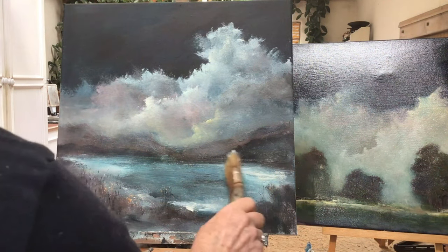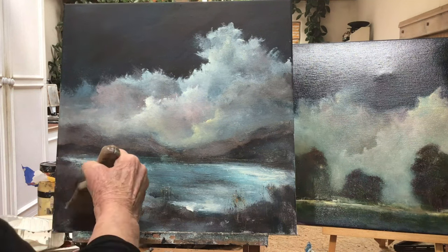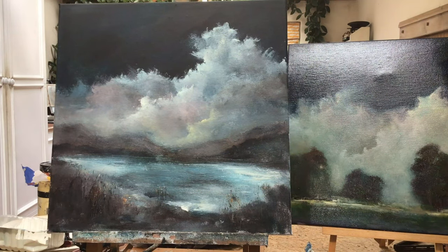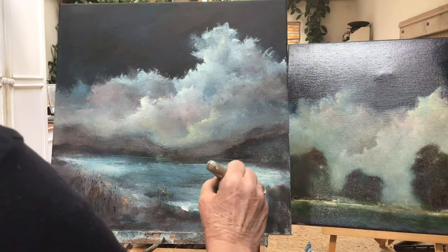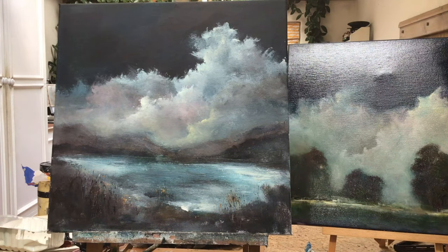Just working on the foreground now — you can see that I've scratched into the paint with my fingernail to make some stalks and things. I put the paint on with a brush and then scratch into it with my finger to make little marks that resemble grasses and things like that on the bank of the lake. At the end of the painting I'm just adding some seed heads, stalks, and grasses, using a little bit of raw sienna to create an illusion of grasses.